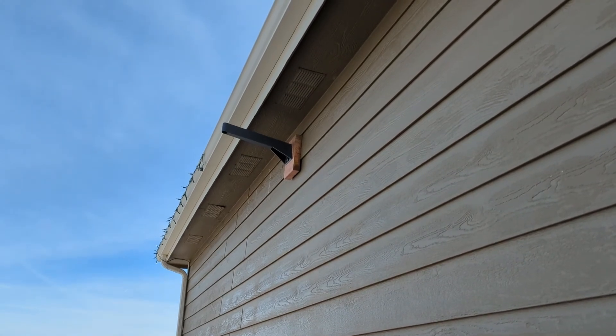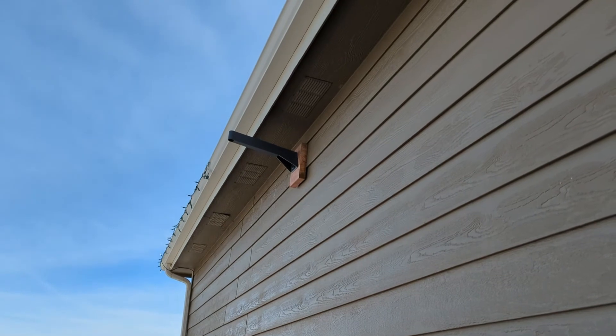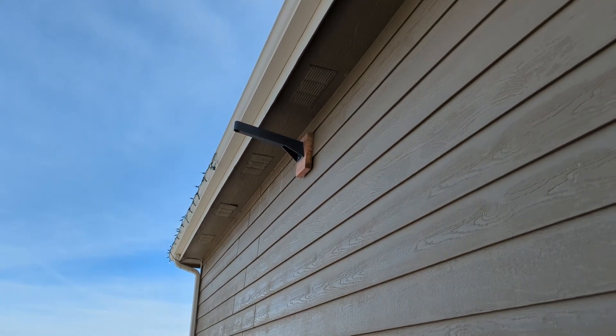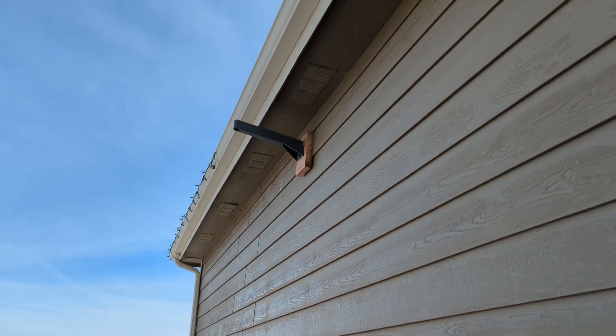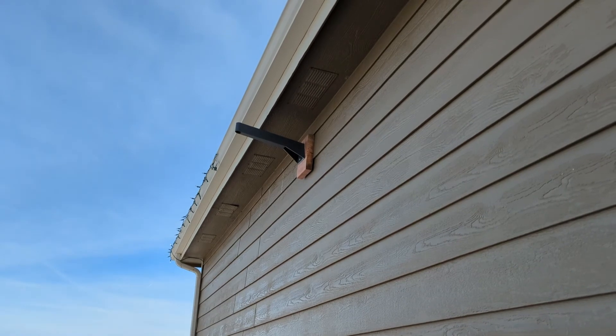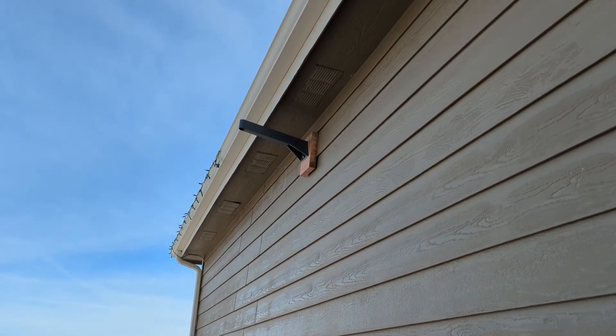That's what forced us back to a roof mount and pushed us into a two-part installation: part one will be a ground mount with some extra cable, then we'll run a permanent cable install, and next week we'll actually move it to the roof and do a finalized cable installation.